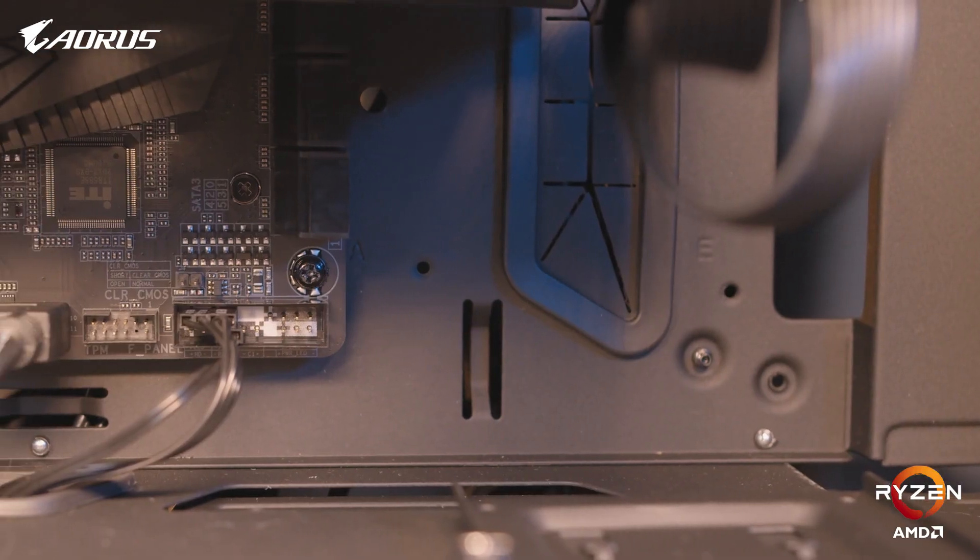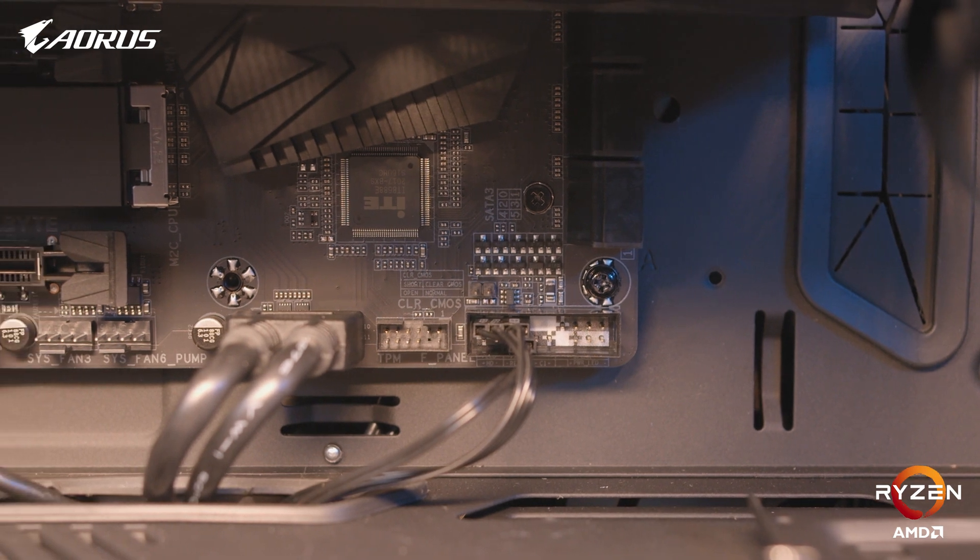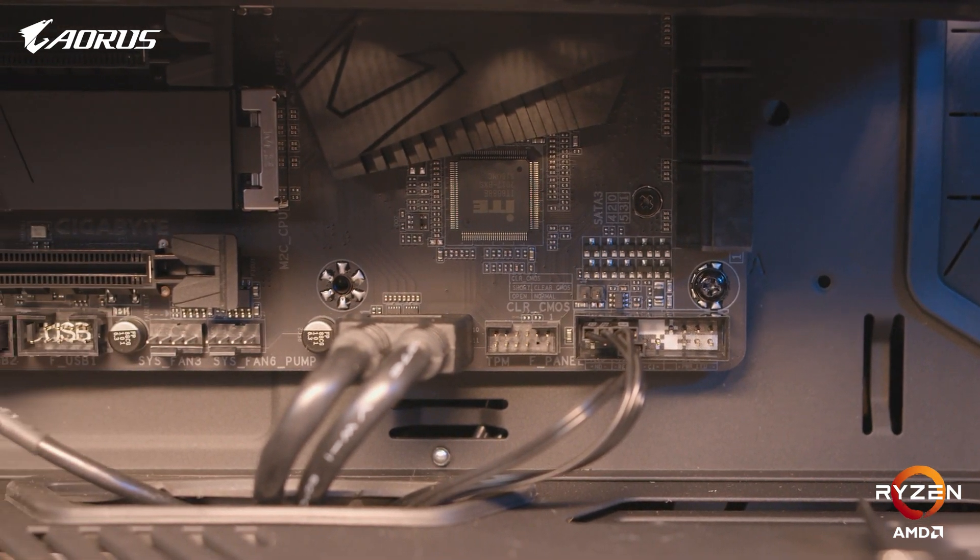Now we can start plugging things in. We'll first start off by plugging the front panel I/O cables into the motherboard. Make sure you read your motherboard manual correctly for the correct placement positions.